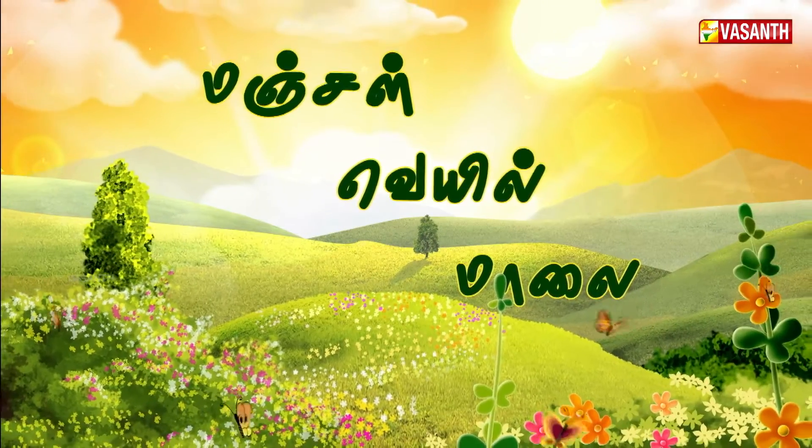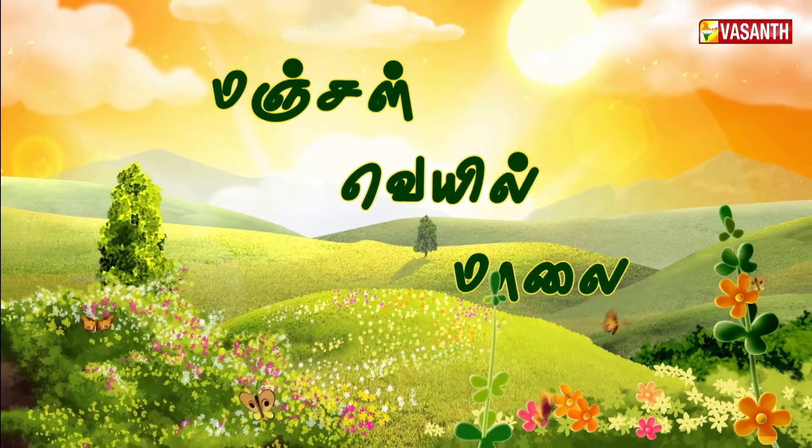This is a good yoga practice. Until then, we are going to see you from Pavitra. Thank you.